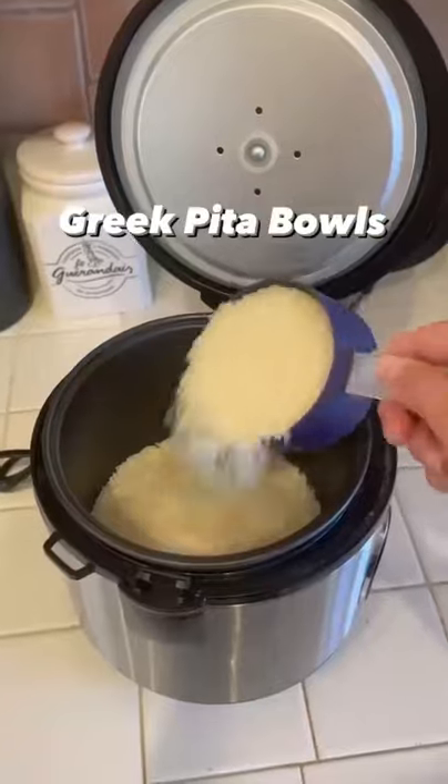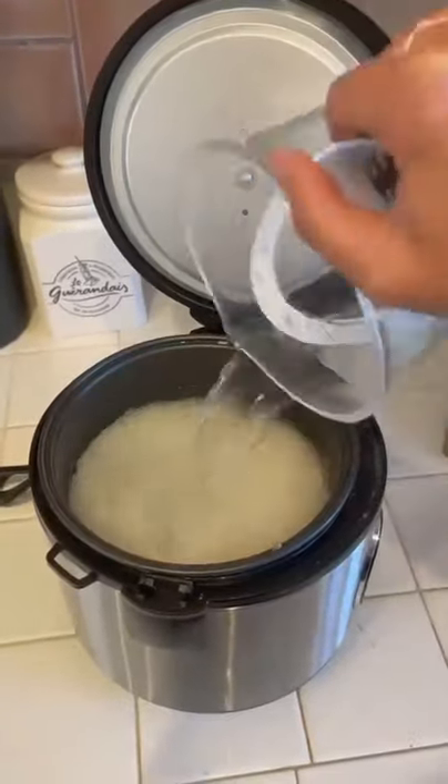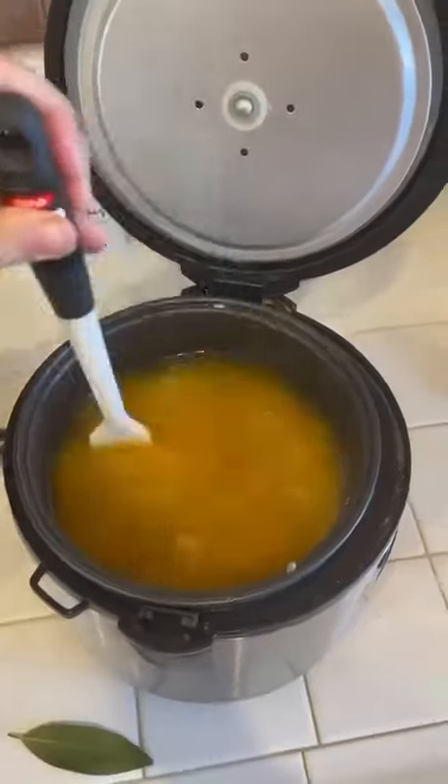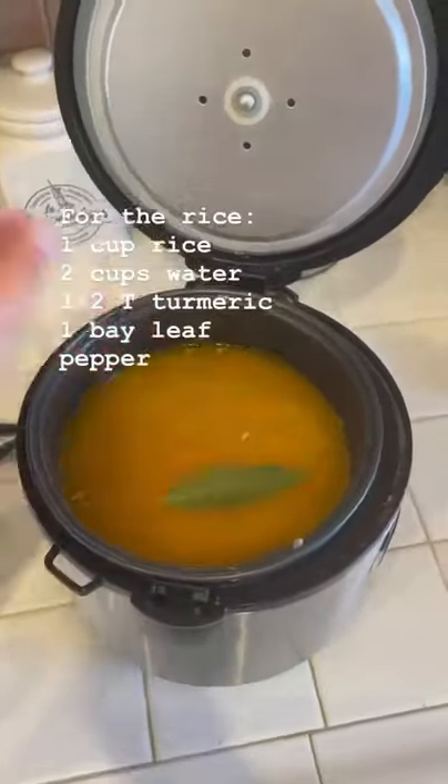Let's do some meal prep today. I'm making some Greek-style bowls — as always, this is a protein-packed meal. I will list the calories and macros at the end. I'm going to get my rice going first in my rice cooker.